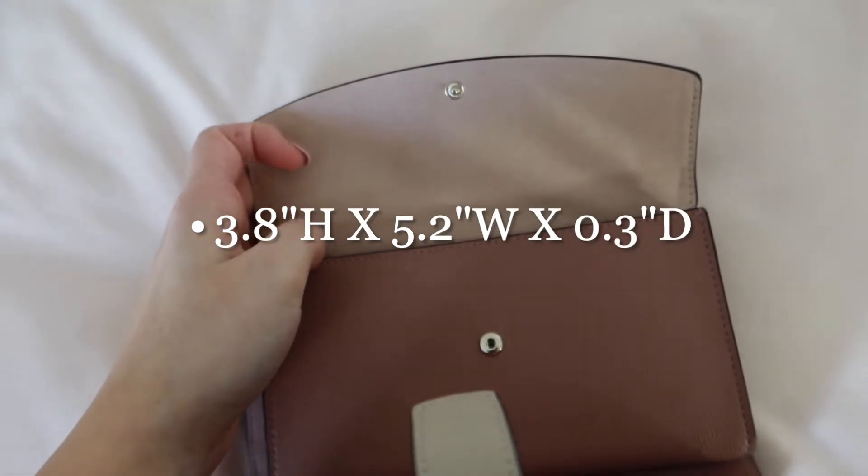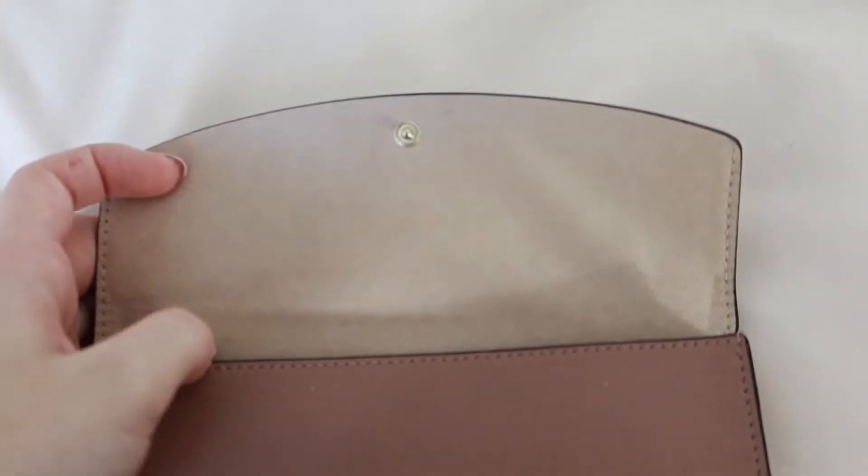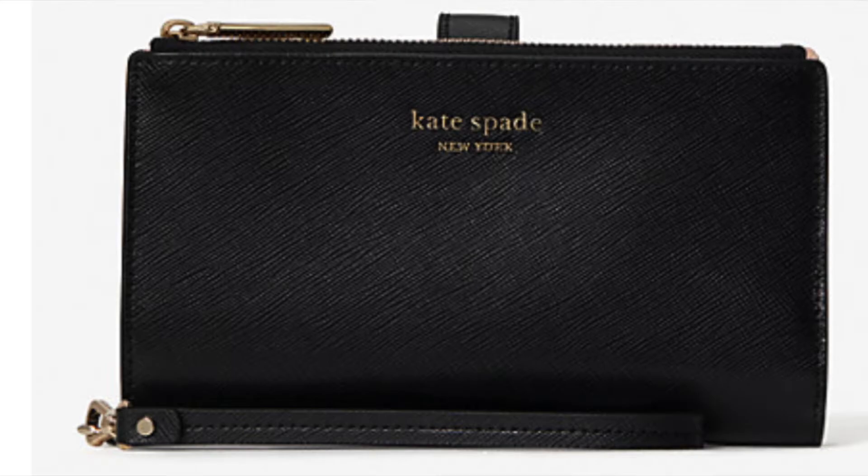Just in case you were wondering, I'll add the dimensions of this wallet on the screen. Overall, I love this wallet and I got mine in the color warm beige dash black. They also have it in a couple of different colors.